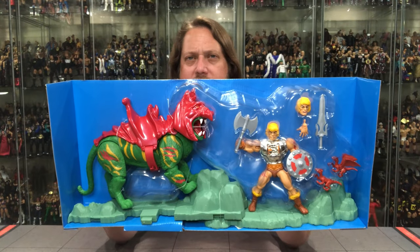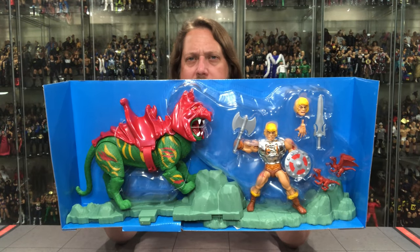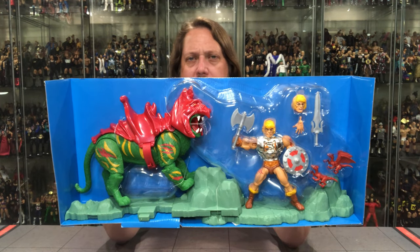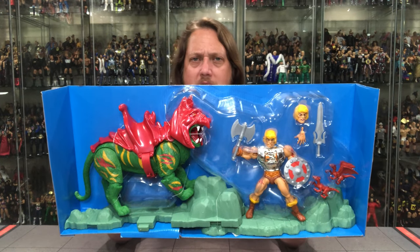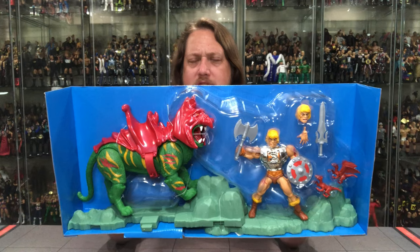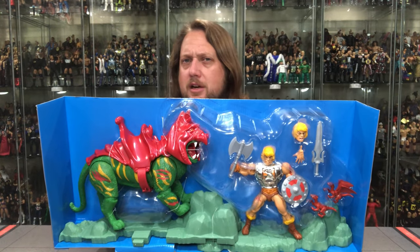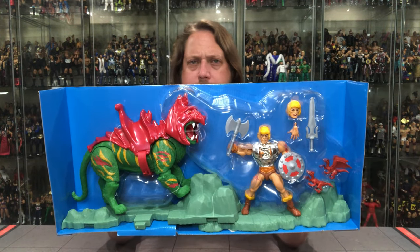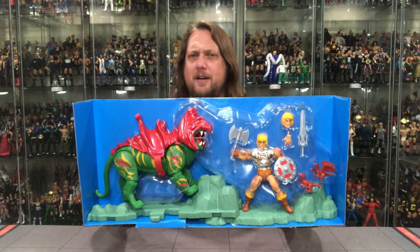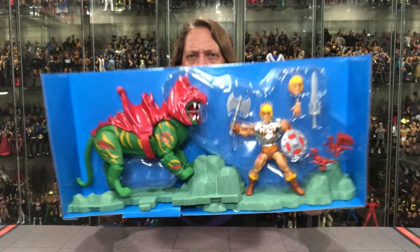That blue extremely pops back there. I love the look of the blue against the red of Battle Cat's saddle. The green of the Grayskull kind of grounds everything — the red of the gargoyles, then He-Man. I think that blue background works tremendously. You guys know I'm a sucker for a blue background. Alright, let's get this out of the package — I'm going to take the unboxing off screen and we'll be right back.